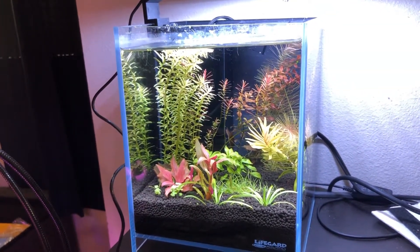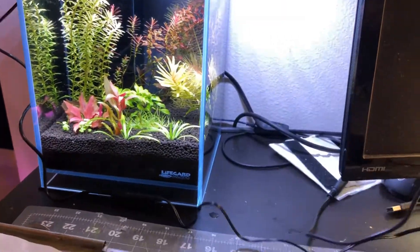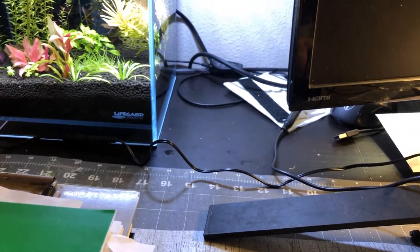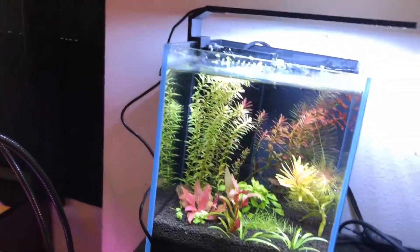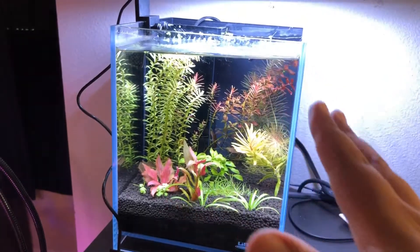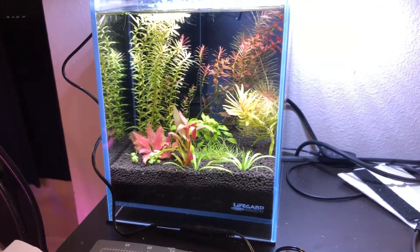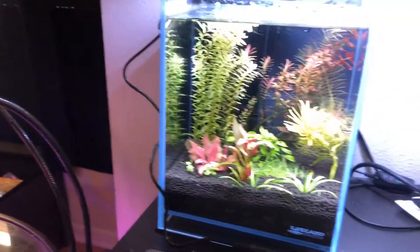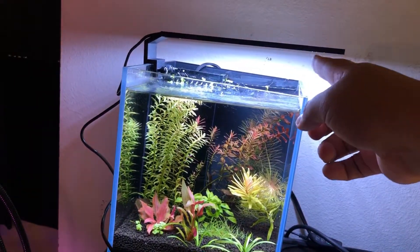I still need to find out if this light runs as hot as the Chihiros. The Chihiros gets warm — stays hot up at the top when plugged in, and reviews on Amazon say the same thing. With the TorchStar I can feel no real warmth yet, whereas the Chihiros everyone felt heat. I'm going to let it run for a while and see. I'll do another video in a couple weeks to see how my plants have been responding. Now let's head over to my UNS 5N tank where I'll place the second TorchStar.